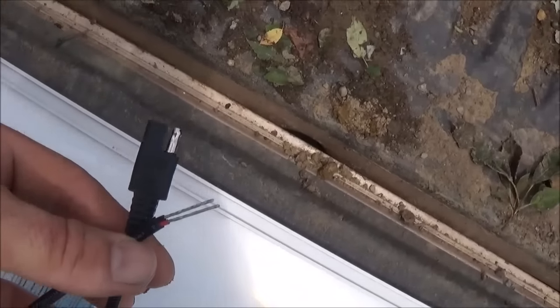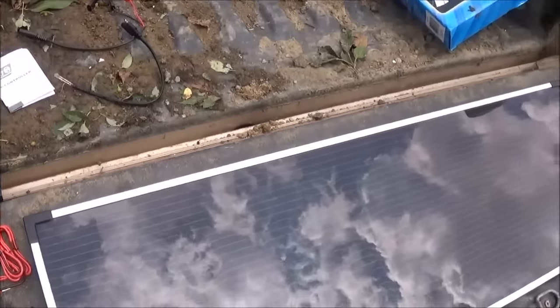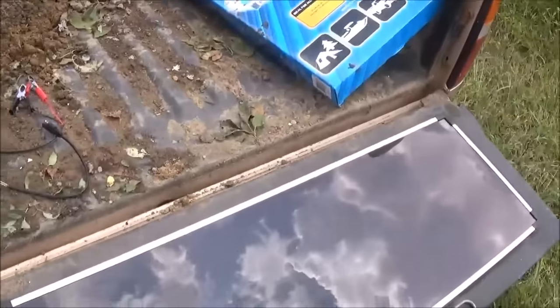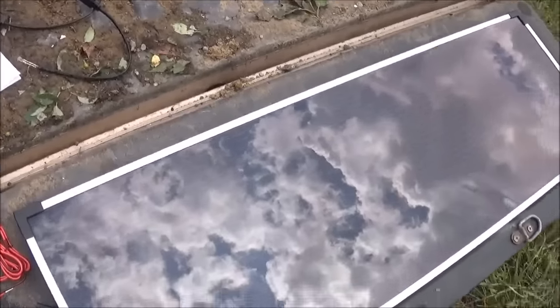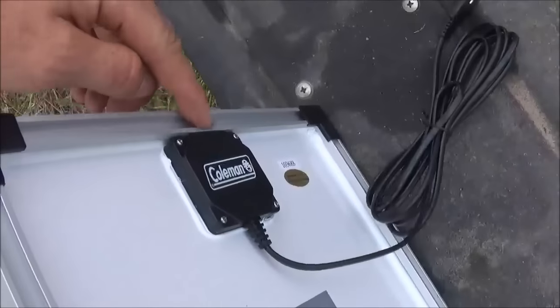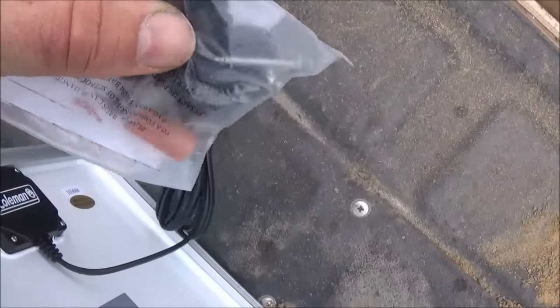This is the connector we're going to be using. We basically use this exact same solar panel, only an older model, for our electric fence and it works just great. This is the new model from the same company — just a newer model. What's different between the one we have for the electric fence and this one is the framework. They have a new track system with these pieces here, so I'll have to read the instructions to see how these work.